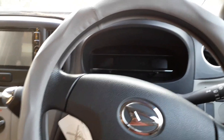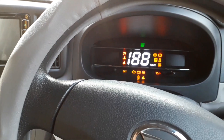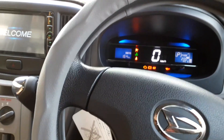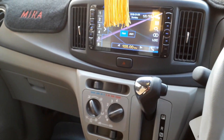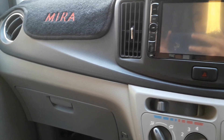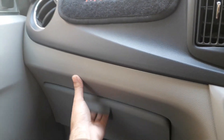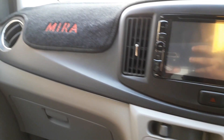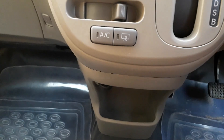This car provides a beautifully designed digital instrument cluster with analog AC controls. It has an automatic CVT transmission and a reverse camera pre-installed. There is also a glove box and a dual color tone front dashboard.